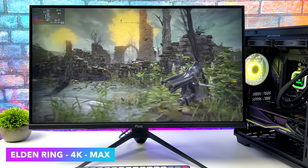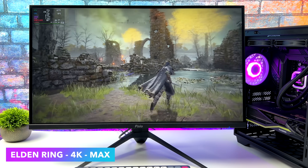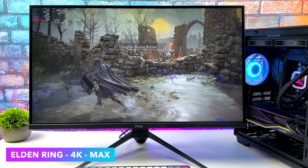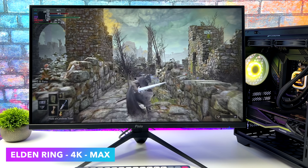Moving over to Elden Ring. This is one that loves a powerful CPU and we've definitely got enough power for this one. 4K, maximum settings, we don't need any kind of FSR, no scaling whatsoever. We're at a constant 60 FPS with this and it looks absolutely amazing.